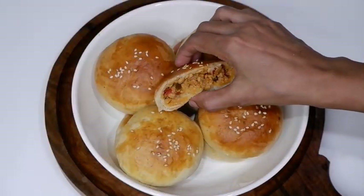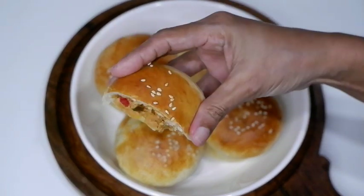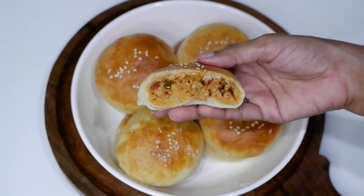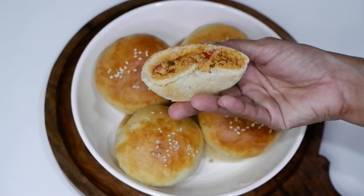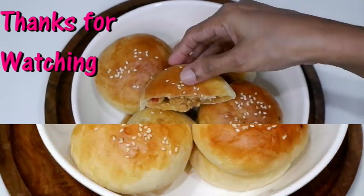It's soft and tasty! Please like, share, and comment. The full recipe is in the description box. Thank you.